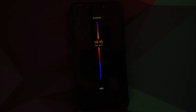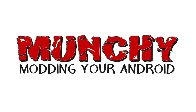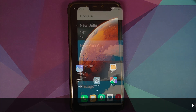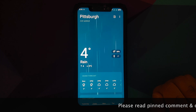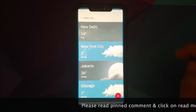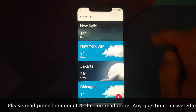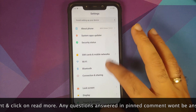Hey peeps, what's up, Manchi here back with another video. In this video I'm going to show you how you can install OxygenOS 11 based on Android 11 from the OnePlus 8 on your Xiaomi Poco F1.